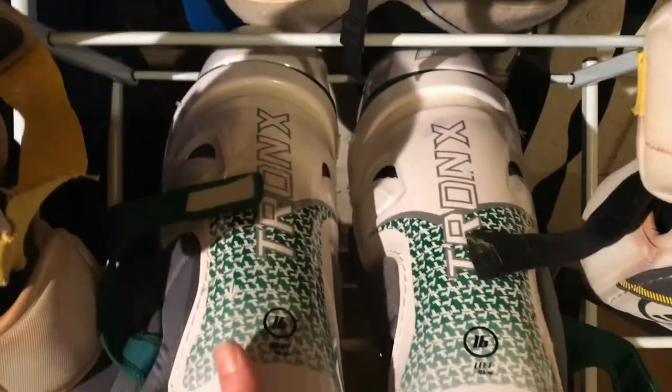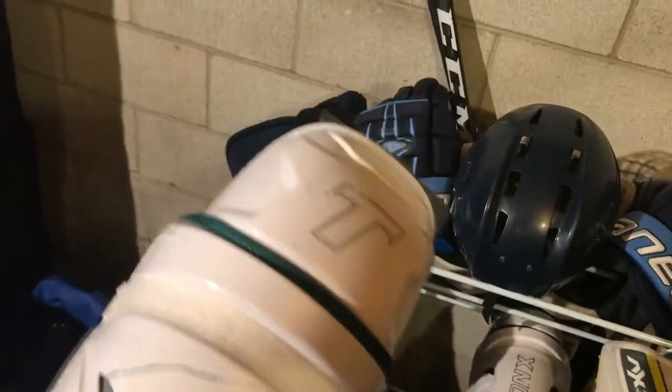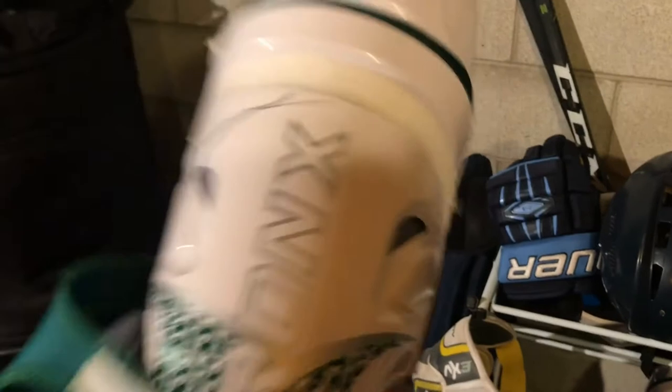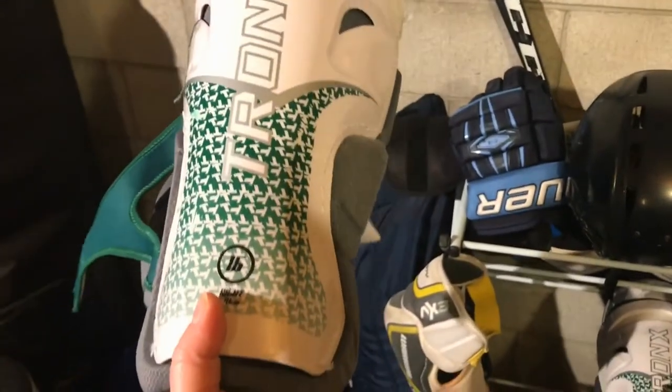The next thing I have on the rack are my shin guards. You put these on your legs and strap them up with the straps on the back. They help protect your leg from getting hit. This one goes over the knee and comes all the way down to your ankle, so that's pretty good protection. If you get hit by the puck, it's not gonna hurt that bad.